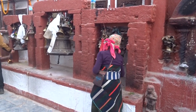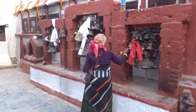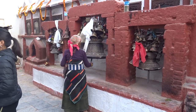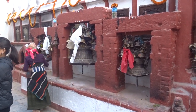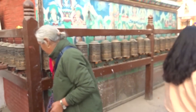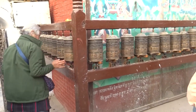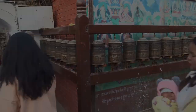Let's see: 3, 4, 5, 6, 8, 9, 10, 11, 12, 13, 14, 15, 16.